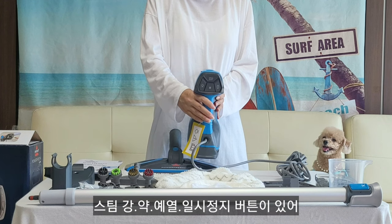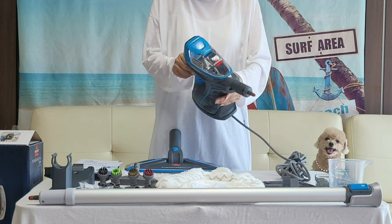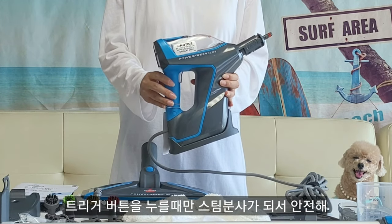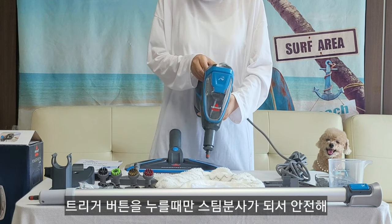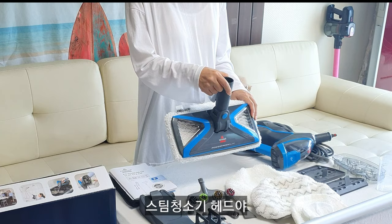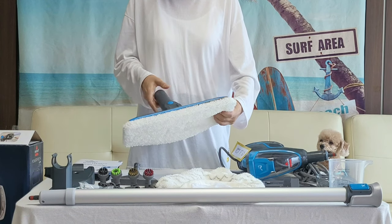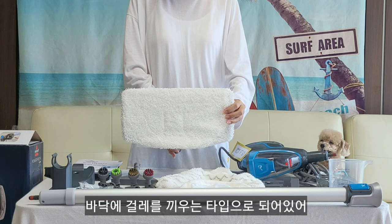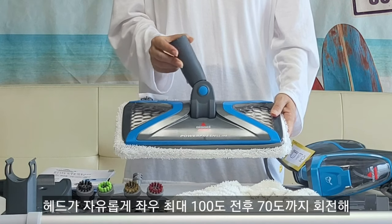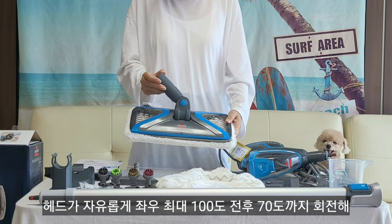Steam strength adjustment, preheat button, and pause button. It's a trigger button — steam cleaner. This is the steam head. It's a type of head — a heavy-end light at the end of the head.